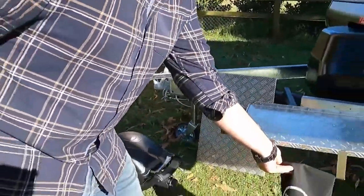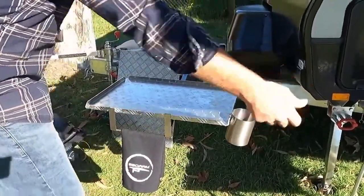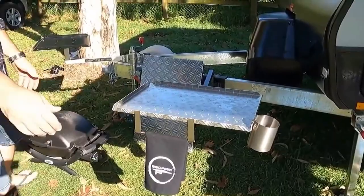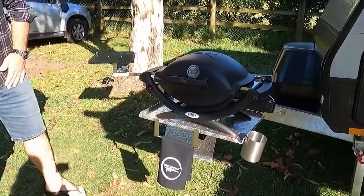We also have a range of accessories that simply hang on — utensil and beer holder, tea towel rail, hooks — to complete your outdoor cooking station.